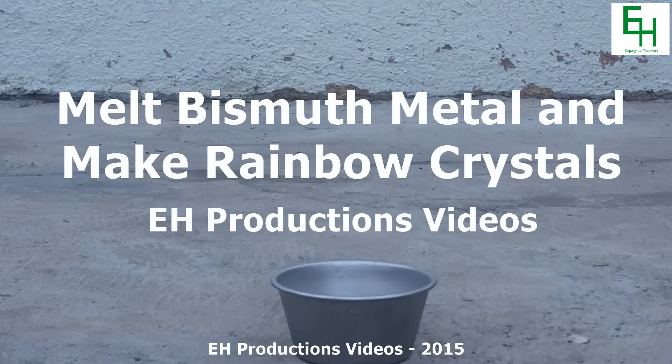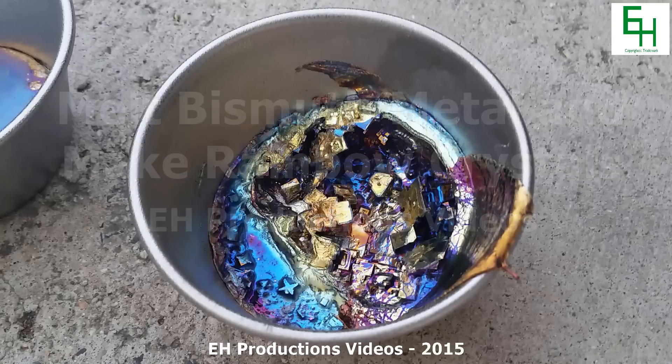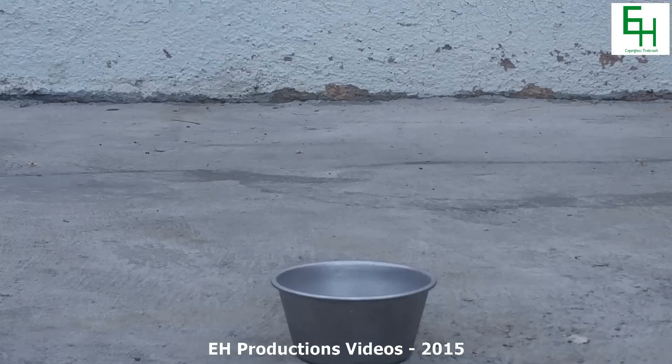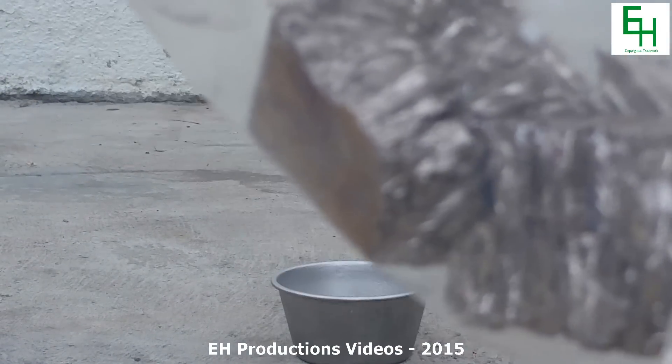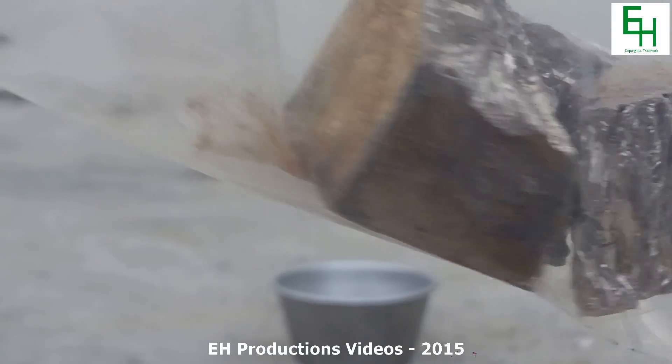Hello everybody and welcome to Improvised Chemistry by EH Productions videos. Today we'll be making some beautiful bismuth crystals. Here is some bismuth metal — it's very beautiful, very crystalline, and a non-toxic metal.